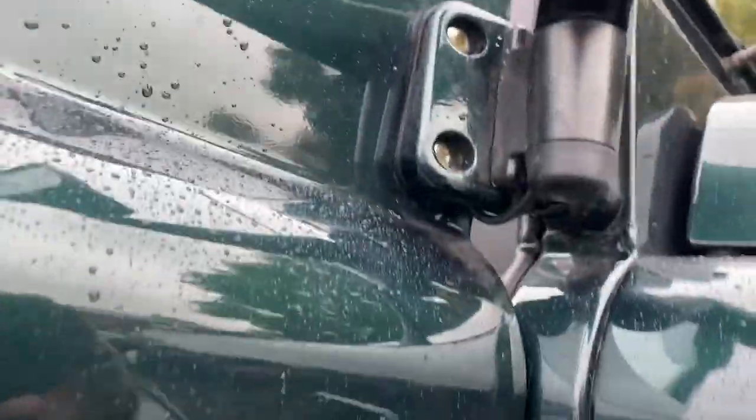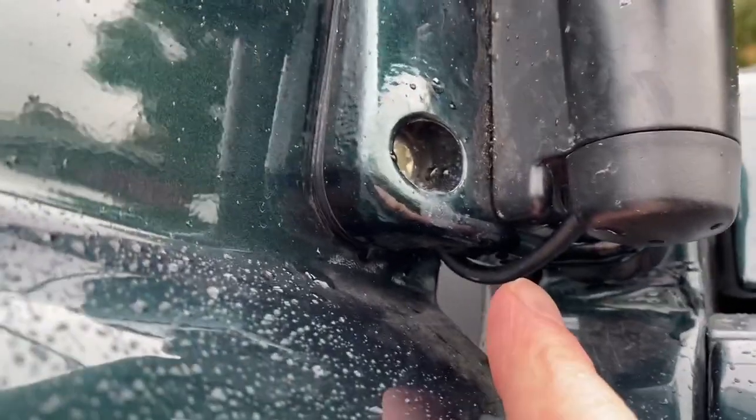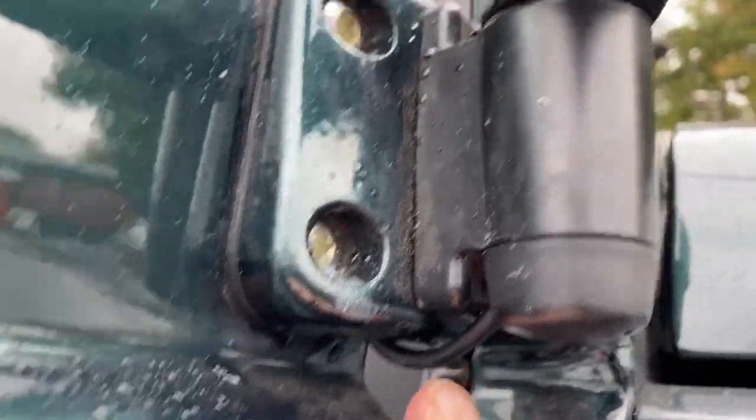We've done heated mirrors — a nice tidy job there, virtually no sign of the cable at all. This is the only place you can see the cable when we do our heated mirrors, so it's pretty tidy. Everywhere else it's totally hidden.